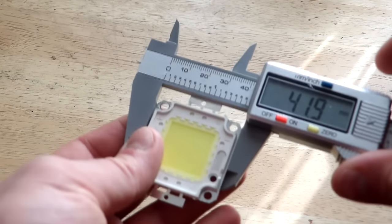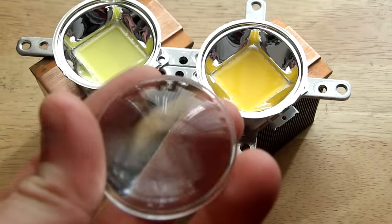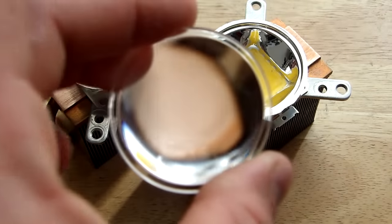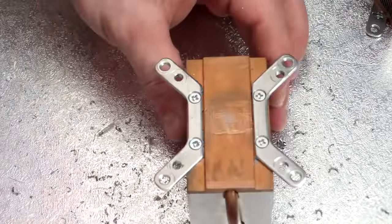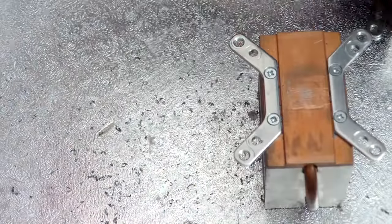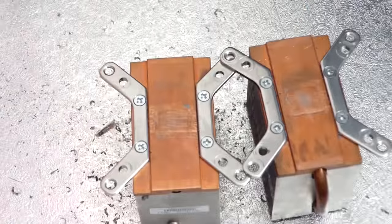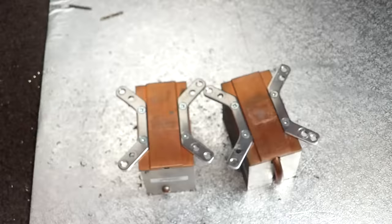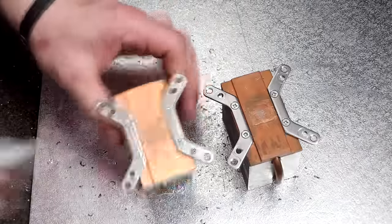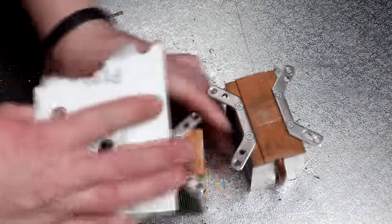Now let's start working on our heat sinks. The first step will be to measure our LED dimensions and drill all the required holes for our LED and the lens. By the way, the lenses I am using are 120 degrees for spreading out the light evenly. After the first cooler is done we move to the second one and repeat the same process. After all the holes are done, we take some sandpaper — in my case 120 grit — to smooth out the copper surface of the cooler.